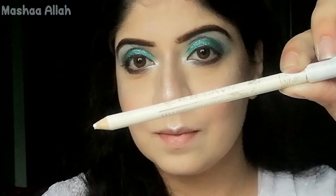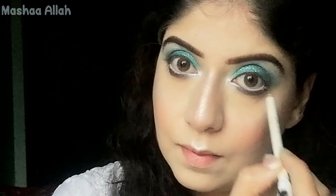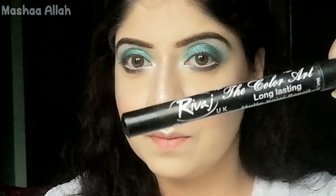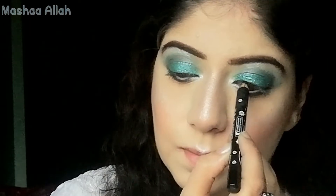Here I'm using a white pencil and I will apply it on the waterline. Now I'm using Rewatch UK Long Lasting Black Pencil and I will apply it on the upper waterline.